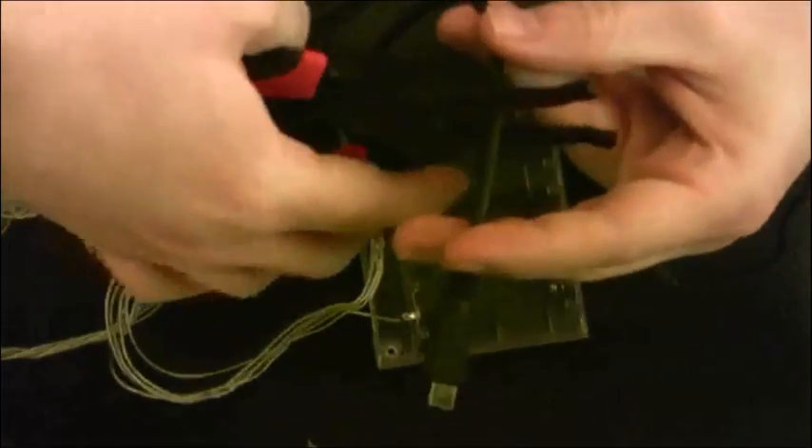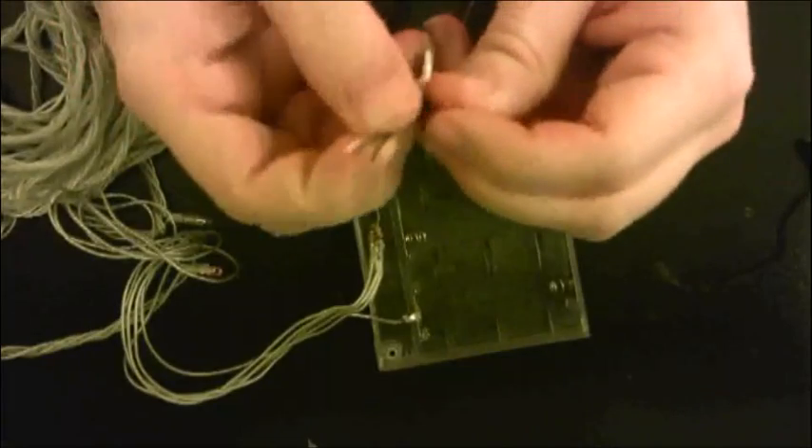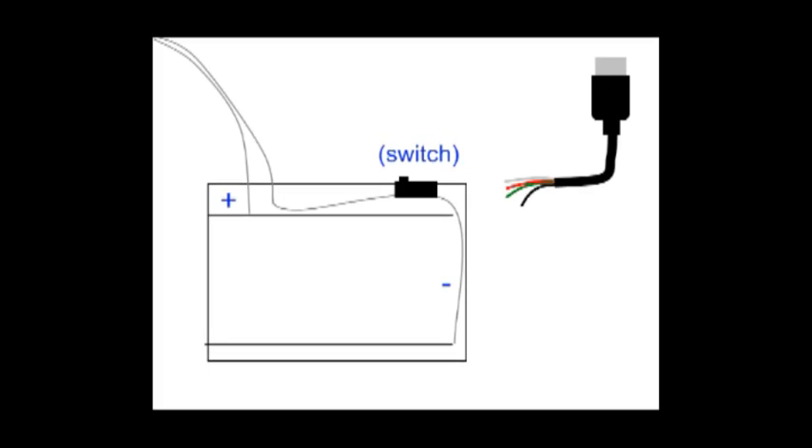Once you've established that, cut the small end off the USB cable and strip the wires. You'll see four wires, but we're only concerned about the red and the black wire.